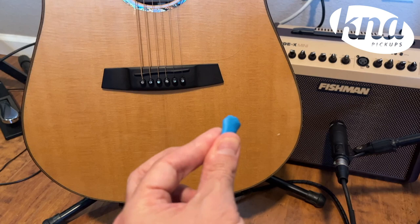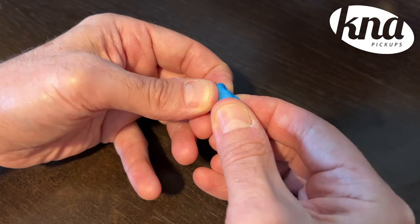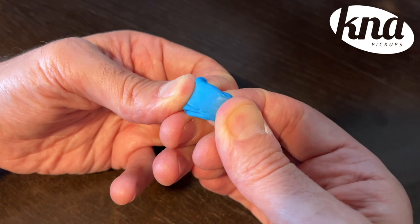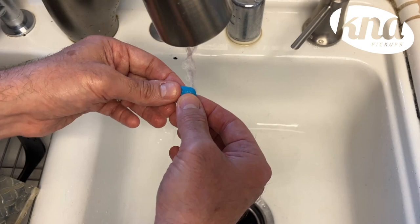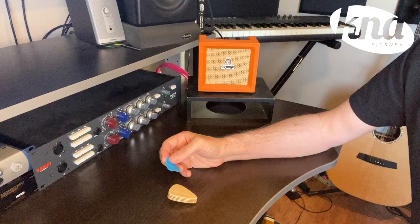The Powertak Blue Putty has been provided for temporary installation or when you are searching for the sweet sound spot. To assure proper connection between the pickup and instrument, the adhesive putty must be soft and stretchy. Please take a moment to mash it up before use. If it feels hard or dry, place it under warm, running water for a moment to make the putty pliable and sticky.